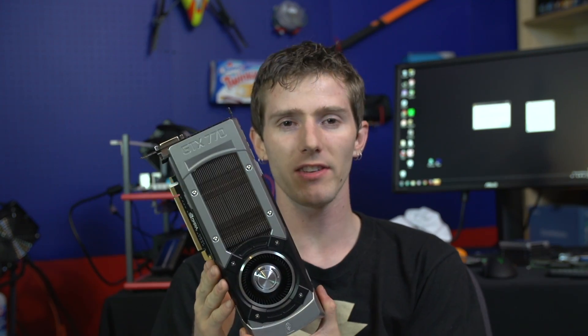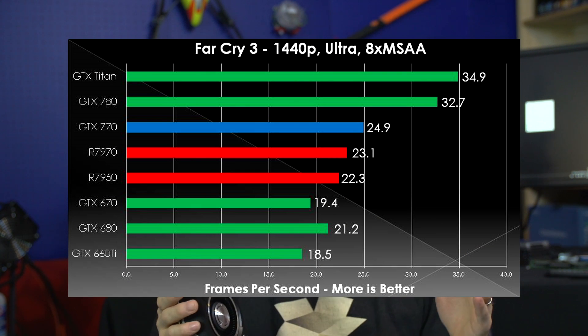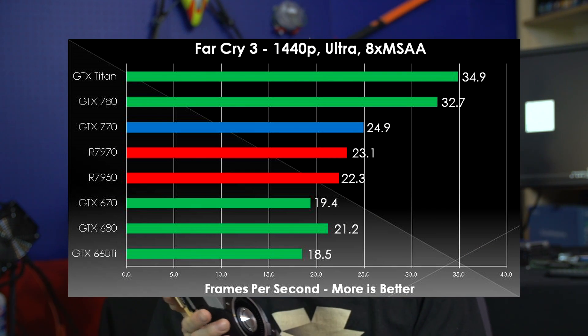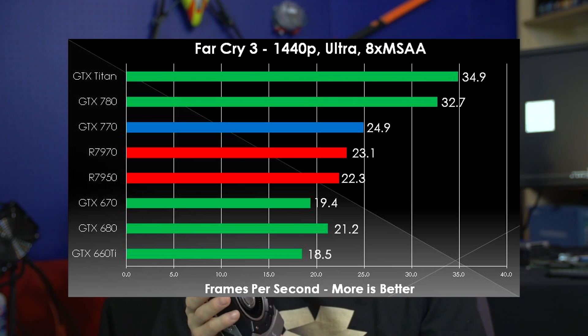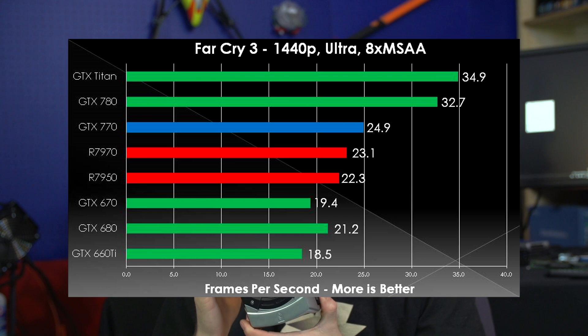In Far Cry 3, the same pattern — those top two cards are the top two cards, and everything else is below them. But we do see the 770 pull ahead not only of the 670 in a pretty impressive fashion, but also of the GTX 680. We can attribute this to the improved memory bandwidth once again.